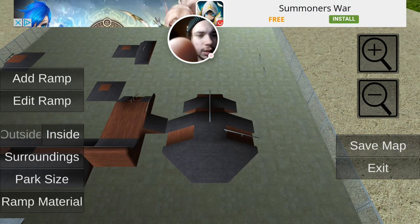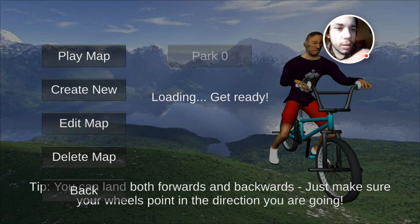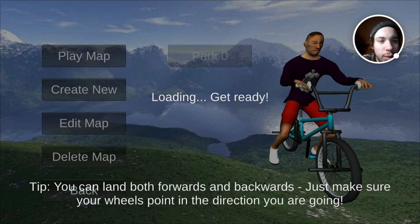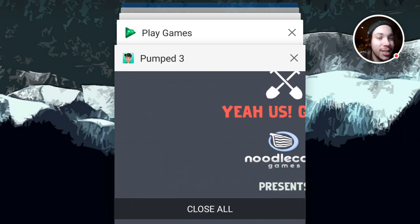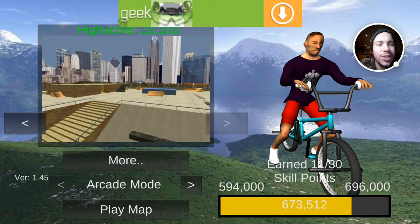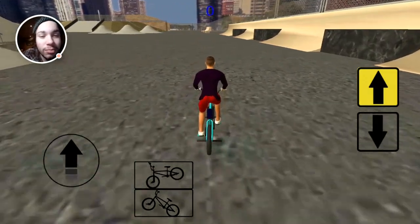Okay, save map. Save map as park zero - save map. Okay, exit - play map. Loading, get ready. Is it loading? What's it doing? Loading, get ready. Okay, play map - loading, get ready. Oh, I think we broke the game. I think the game is now broken. What is going on? Well, I've been sitting here for 20 minutes now and it hasn't left this screen. Let's just close that stuff and go back.